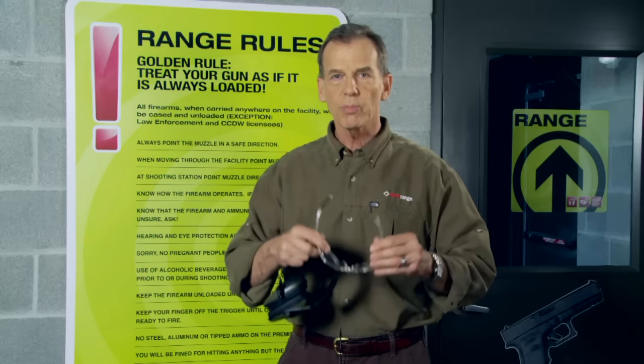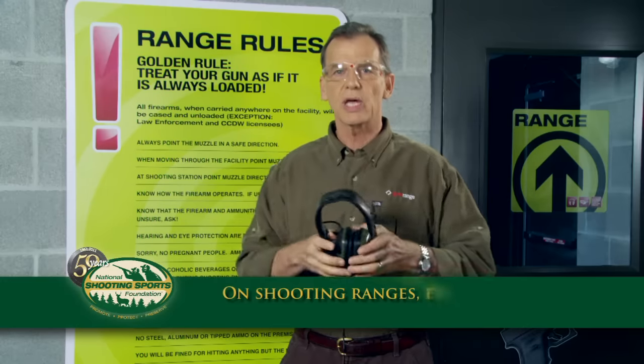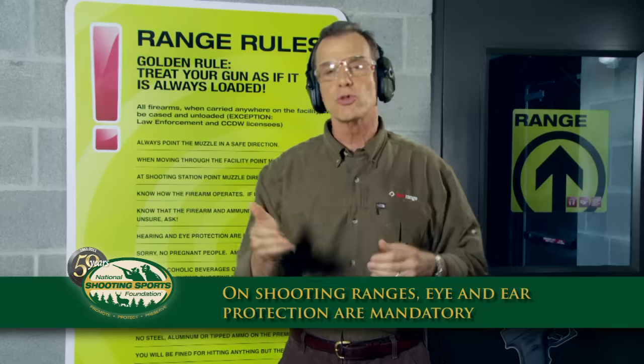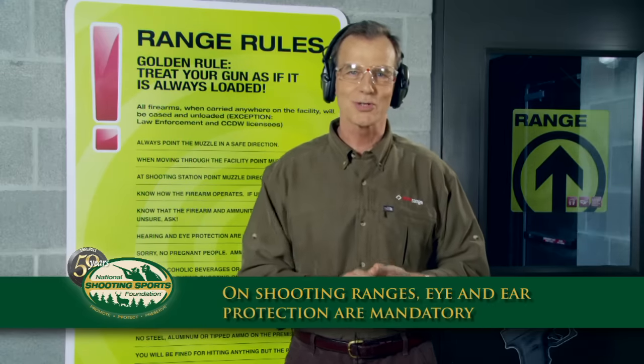We also require both eye and ear protection. For children, we recommend both earplugs and earmuffs. Either the front desk or your range officer will tell you where to shoot. So let's go have some fun.